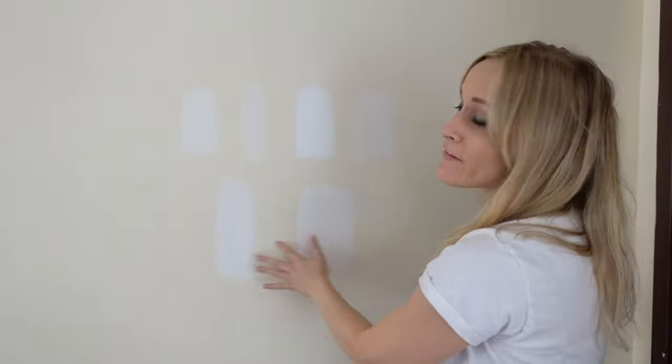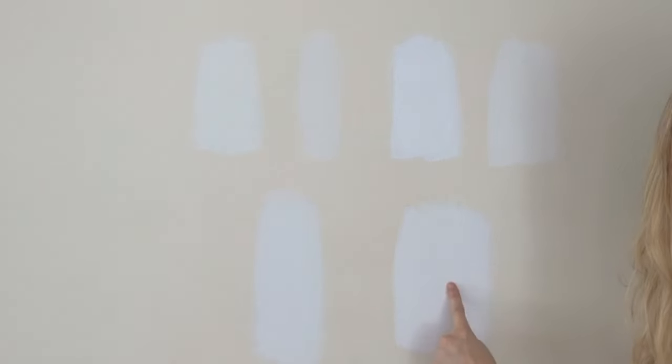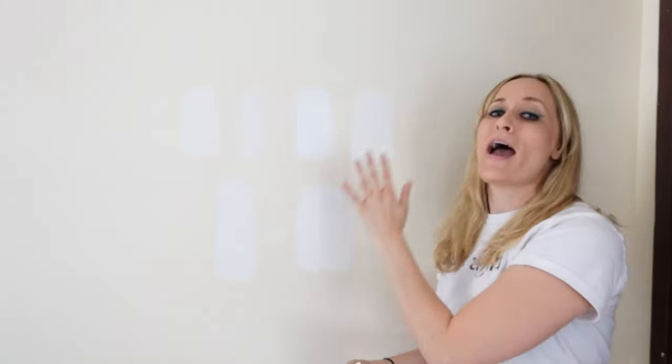Even if you don't believe me, let me show you how important swatching is. To find our perfect white, we had to do five swatches. You can really see how one might be a brighter white, one might be a little bit warmer cream. You have to do this if you want a paint color that you actually like. If you're not sure, ask the people at the hardware store, or I'm linking some videos below from paint experts who have already covered this.